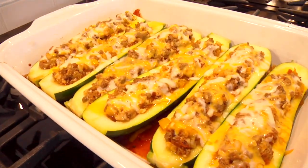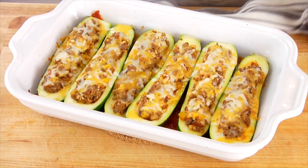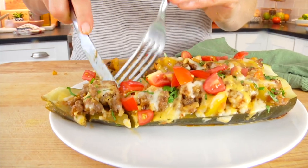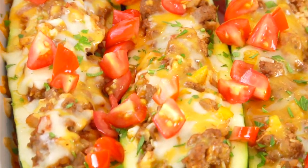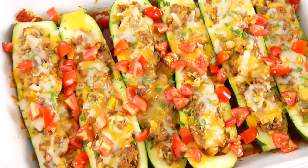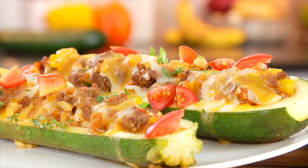Once done, pull off the foil and they'll be all ooey-gooey and delicious. You can plate it up, cut into your zucchini boat, and enjoy right away. Or transfer them into an airtight container where they'll keep in the fridge for up to five days. I love topping them with fresh chopped cilantro and diced tomatoes for an extra layer of flavor and freshness — especially for a family meal, add those toppings right before serving.